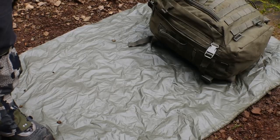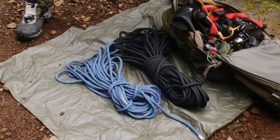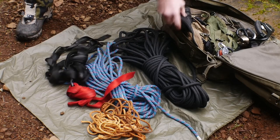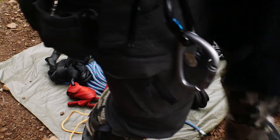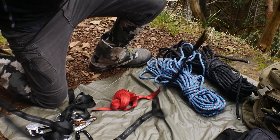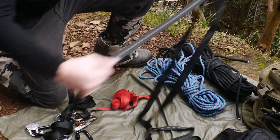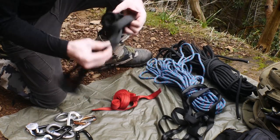Hi, so today I want to go over a practical skill: static line ascension using Prusik knots. What we're trying to do here is keep the gear that we need to do this to an absolute minimum. What we're actually going to be using are the bare minimum that you can carry in a pack on your day trips, overnight trips, long trips — it doesn't matter.